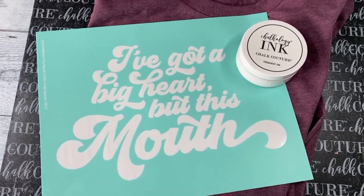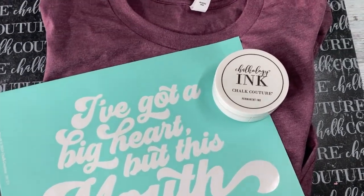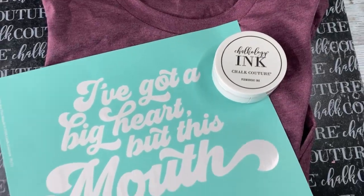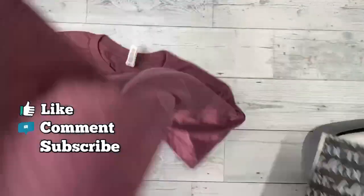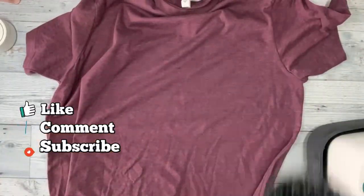If you like a little snark in your life, today's project is just for you. I love creating shirts with the chalk transfers and the ink because it is so easy and so quick — I literally created this shirt in minutes.